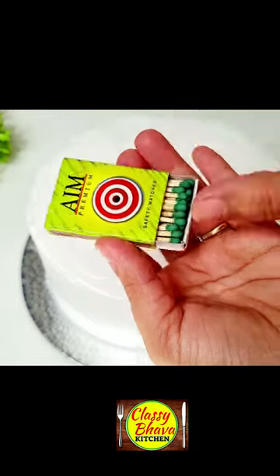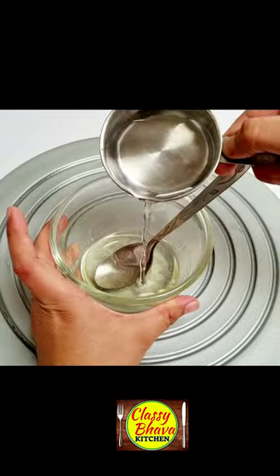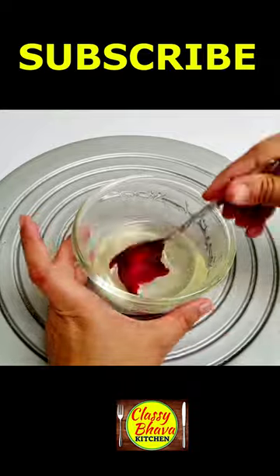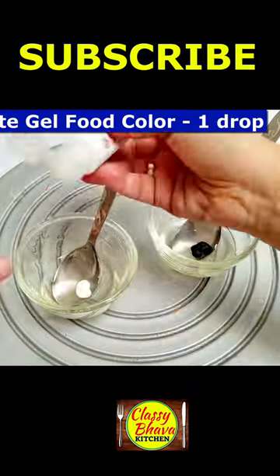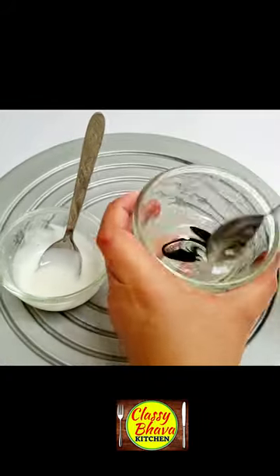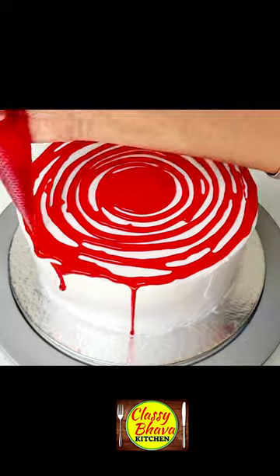So friends, a simple matches can be decorated in a very good way. I have 4 small chips in a bowl, mixed with 2 drops of red gel. I have made 2 white and black glaze in a piping bag.